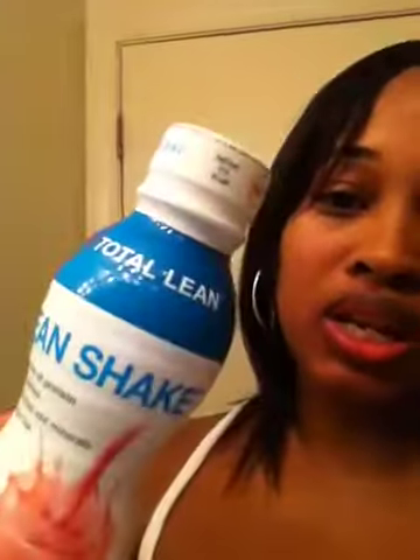Hi guys, it's girl Mokalia 2001. Today I'm doing a quick review on a purchase I made yesterday at GNC — the GNC Total Lean Lean Shakes. The flavor I got is strawberry and cream. I have a box of 12; they were on sale, buy one get one half off, so for both boxes I paid about $32. I got strawberry and cream and swiss chocolate.